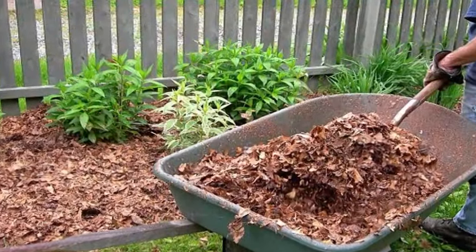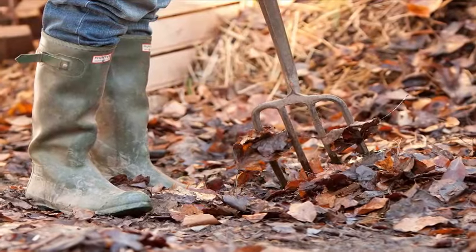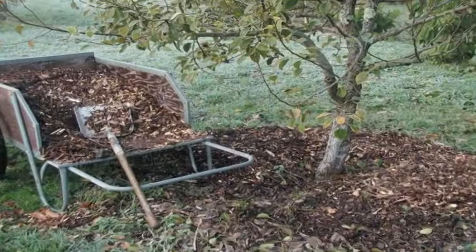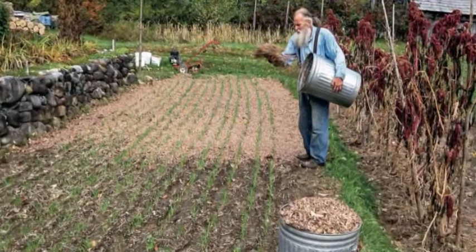Leaves feed the soil quite well. Straw used to be a very appropriate and age-old mulch material. During rainy periods, mulch lightly so that the soil can breathe and won't become susceptible to fungal issues. Mulch heavily in dry and hot conditions to protect soil.